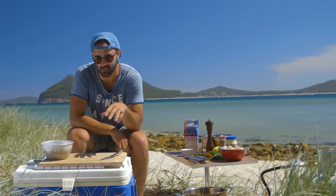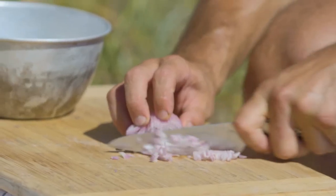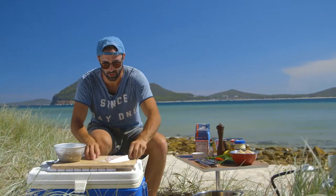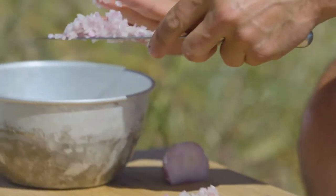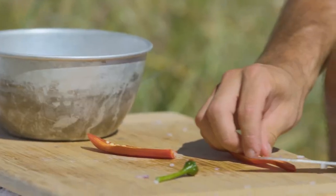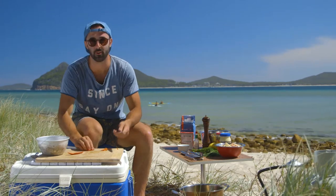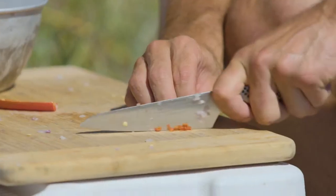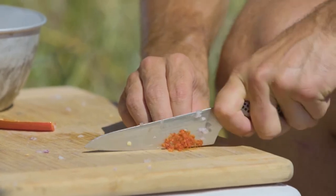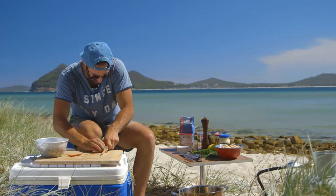I'm gonna get on to the tartare first. I'm gonna go in with half a French shallot and just dice it really fine. This tartare — it's not going to be a soft one. I want you to get punched in the face with flavor. I'm gonna go in with half a red chili and just take the seeds out, because I'm gonna add a little bit more spice later on. For the legends at home that don't know, the seeds in that membrane is where all the heat in the chili is. These long Thai ones aren't too hot, they just give that nice sweet chili flavor.